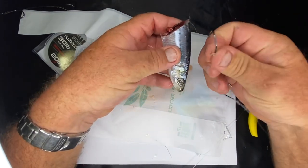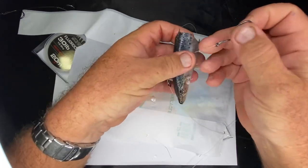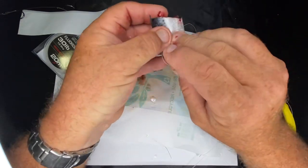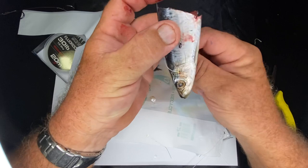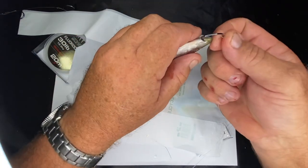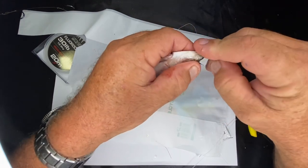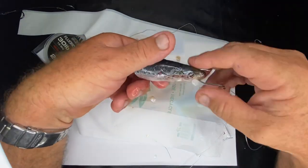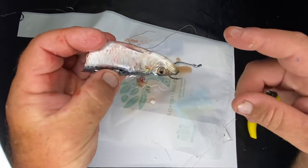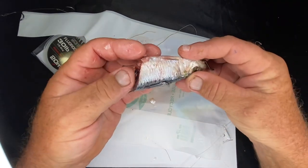For the head part - same deal again. If you want, you can pass the hook right through the flesh and pull it out. For snapper fishing, always try and dig it in about the length of the shank. This hook here you can just go straight up through and out through the top like so. And that's the rig - nice and straight, presented nicely, shouldn't twist too much in the current, and that'll really get the fish.